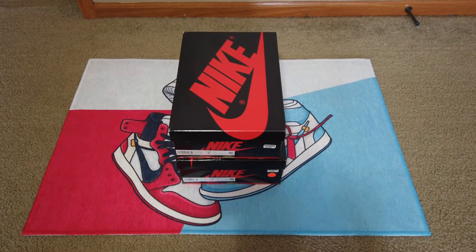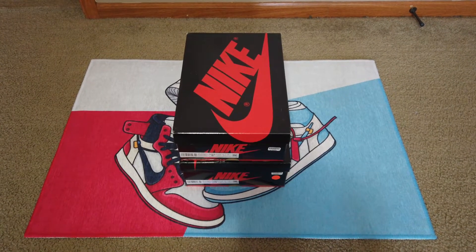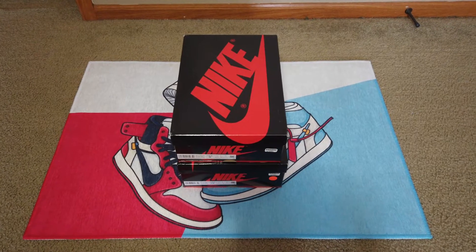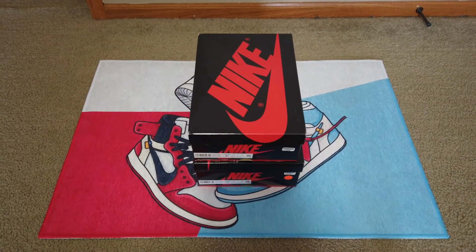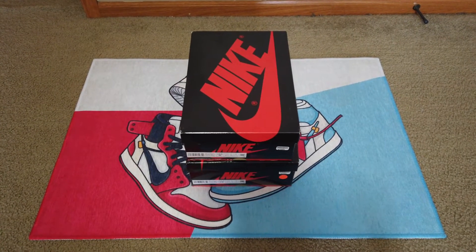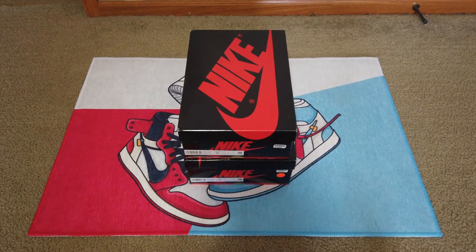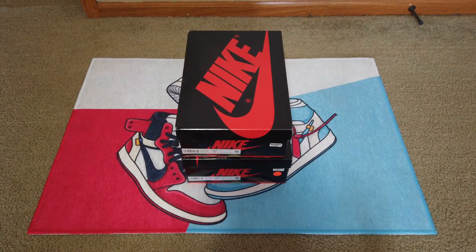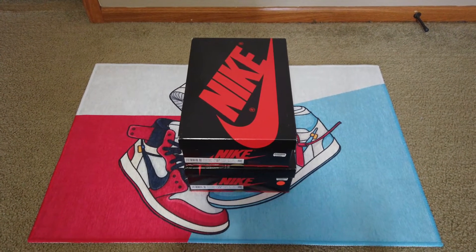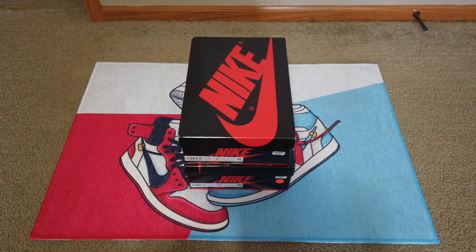How's it going YouTube? Sodak Sneakers here, and today I will be blacklighting my two patent bred Air Jordan 1s that I got from GOAT. I've done two videos on these now. A lot of people are still asking questions about it, which is okay. There's a lot of fakes of these out there — a lot of good fakes too. So I'm just trying to give you guys as much information as I can to help you decide if you got real ones, fake ones, how to legit check, all that stuff.